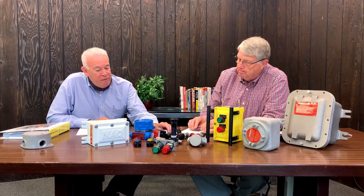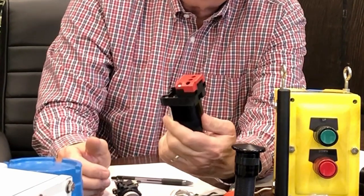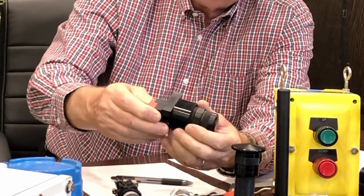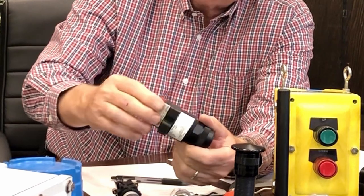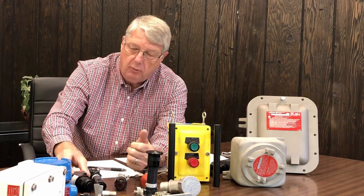I noticed there's another type of push button here. Yes. This is used in our increased safety enclosures, which I'll mention a little bit later. These have sealed contact blocks in the back so that they can be used in an increased safety terminal enclosure and keep the arc inside the contact block. We have these available in lights, push buttons, and selector switches — a wide variety of operators.